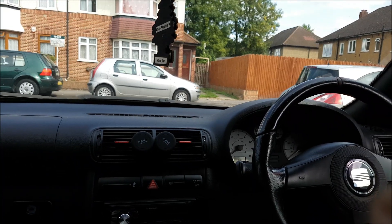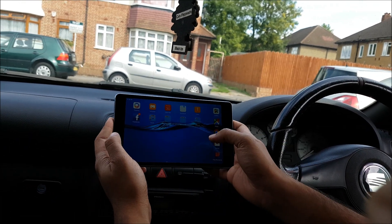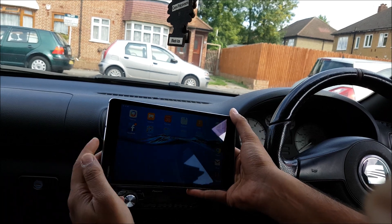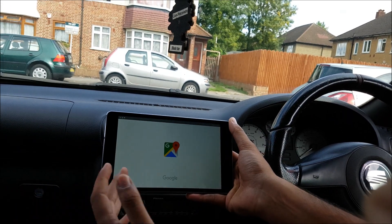Welcome back to Redline Revs. Today we're going to be retrofitting an Android tablet into my Seat Leon Cupra R. This is something you can do on any car, and there are a couple of cool things you can do with it, as well as obvious things like navigation.